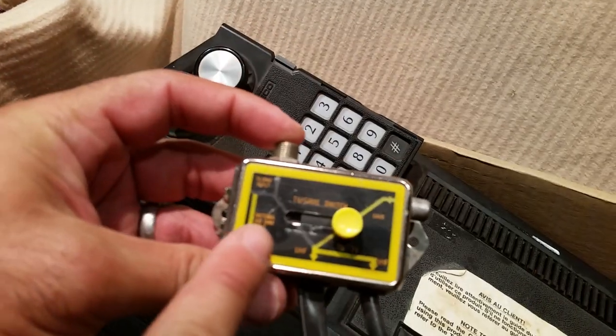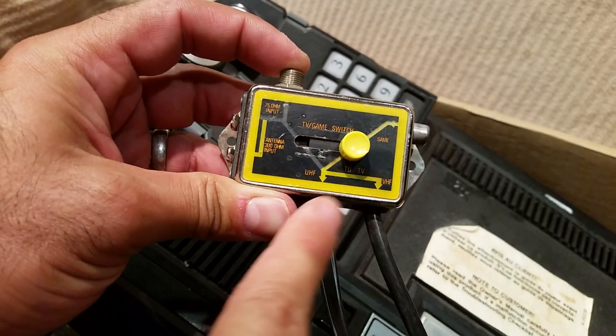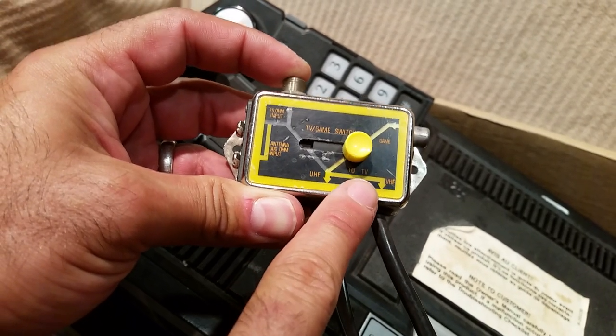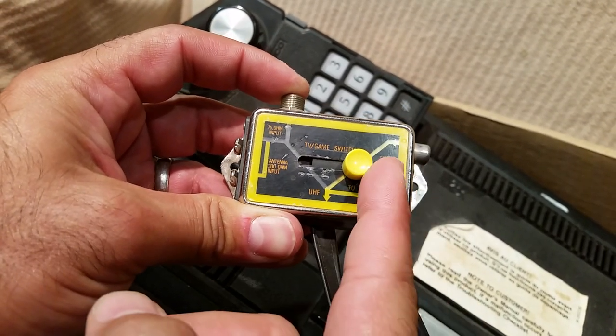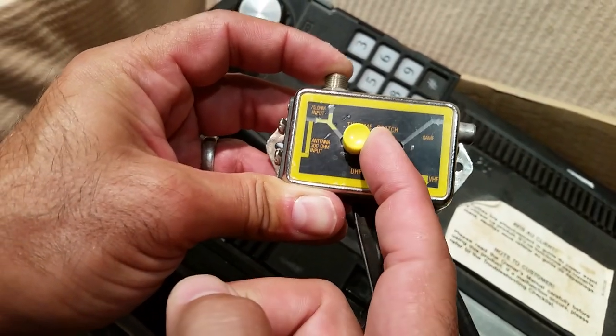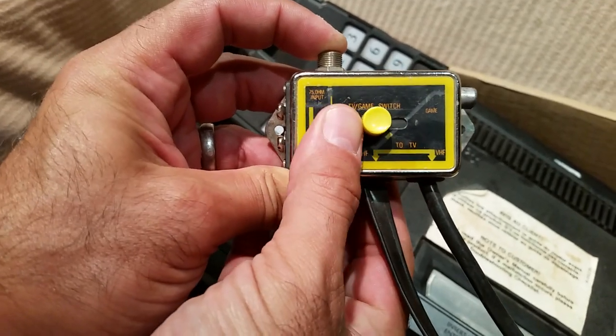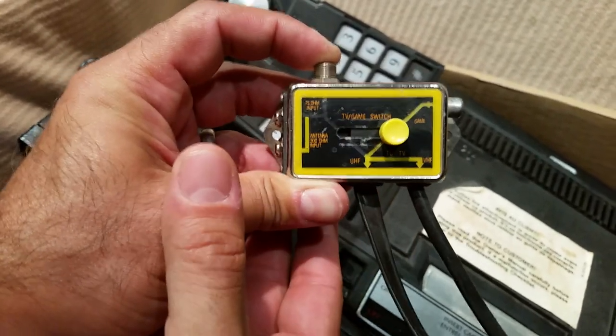I thought this was cool — it just shows you right now it's on Game. If you want to put it back to TV — boop — you see the yellow line just switches. So I thought that was kind of cool. Yeah, it shows the current over the path. Awesome.